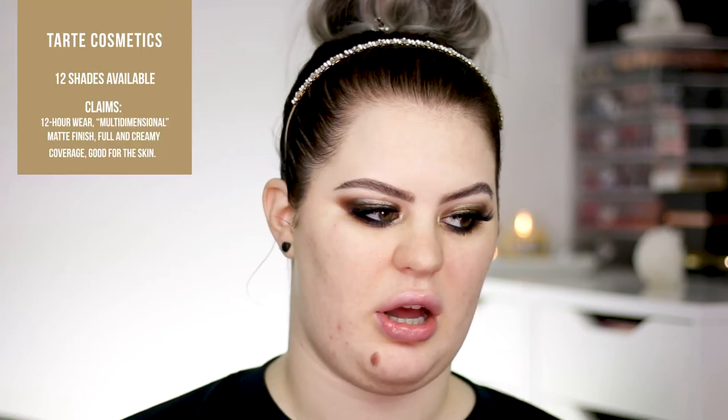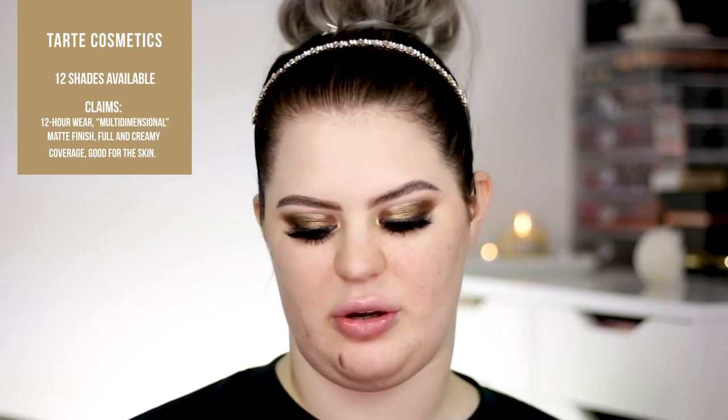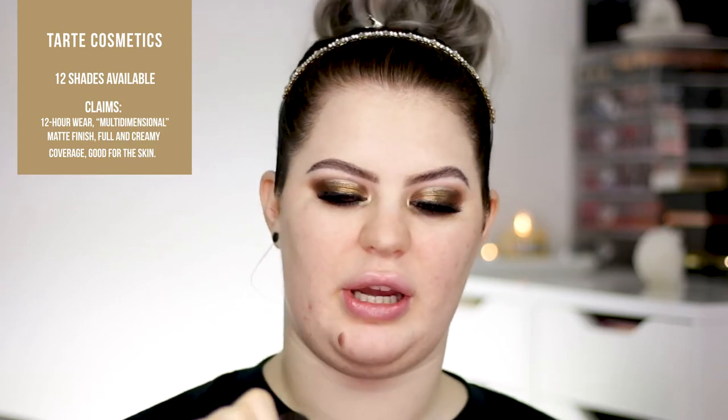I got a few shades. Here in front of me I have Fair Light Neutral, Fair Neutral, and I also have Light Medium Neutral because I want to contour my face with it. I think I'm Fair Neutral but I also have the lighter one so I can highlight, contour, and foundation all at once — I thought it would be fun for a change. They have a lot of shades and I can't wait to try it out, so I'm going right ahead with Fair Light Neutral.